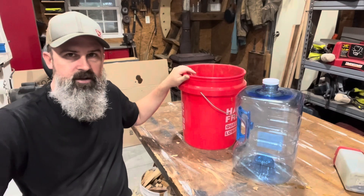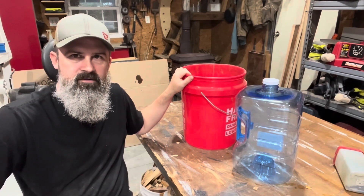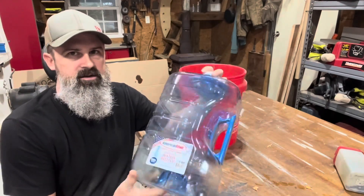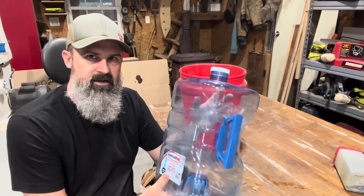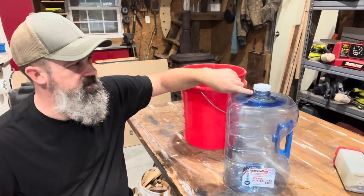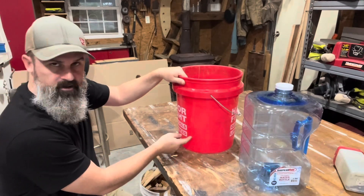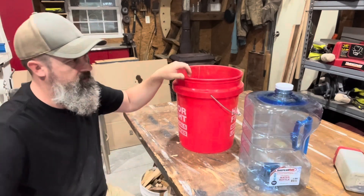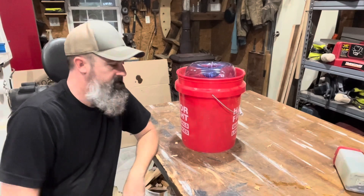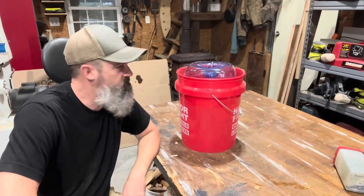I went and got a five gallon bucket for four dollars — maybe cheaper at different stores. And this right here is a three gallon water jug, it costs nine ninety-eight. I'm going to drill some quarter inch holes around the neck, and I'm gonna cut a little opening here for the chickens to be able to stick their head in and get water. Once you turn this upside down and put it in there, it'll fill up with water until it hits those quarter inch holes.